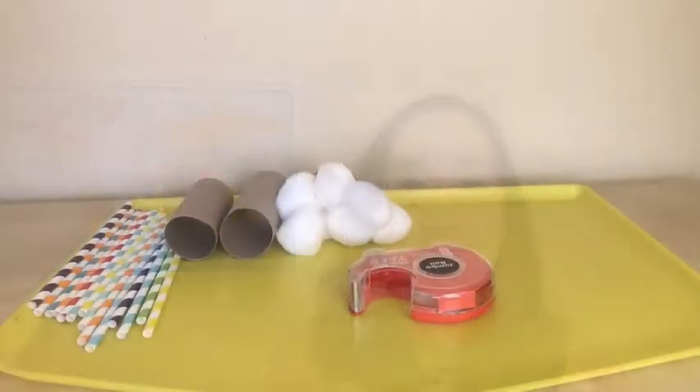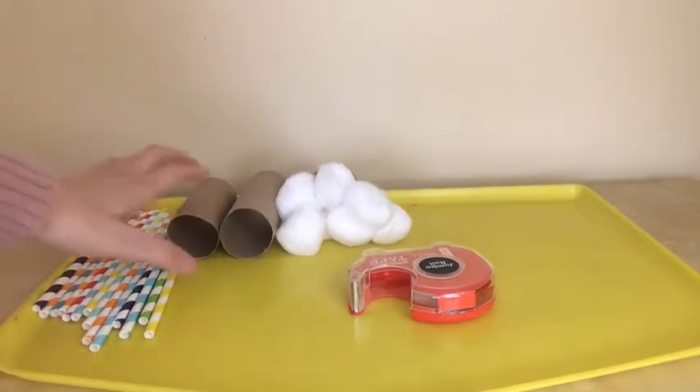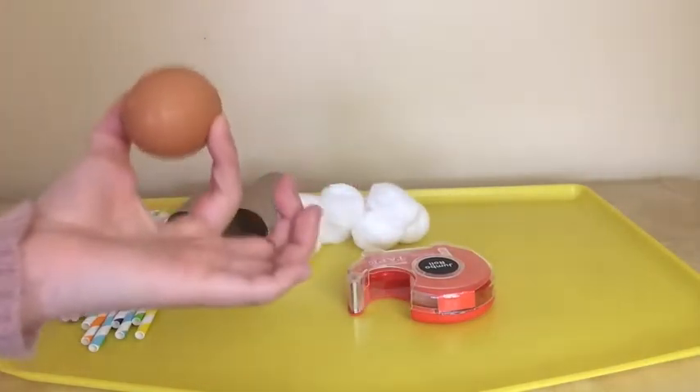These are the materials that I found at home that I'm going to use today: some straws, toilet paper rolls, cotton balls, tape, and lastly, obviously, an egg.